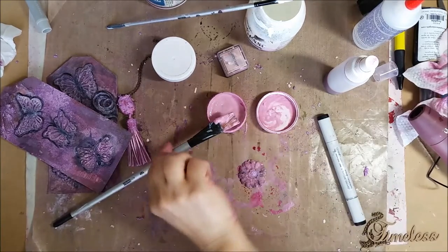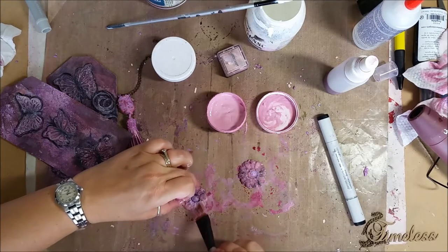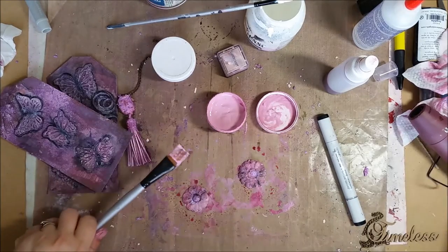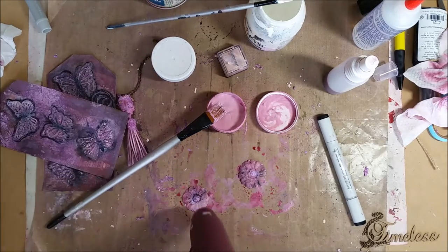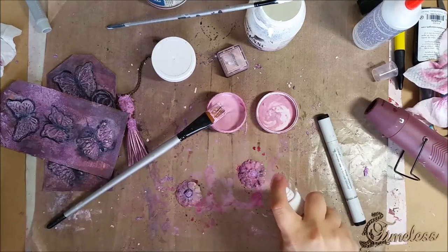I'm going to go in with a little bit of paint to cover up the dark that's going on there — not too much. One last little mist and I think we've got it.